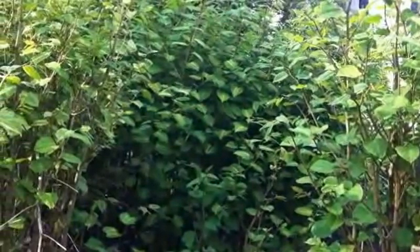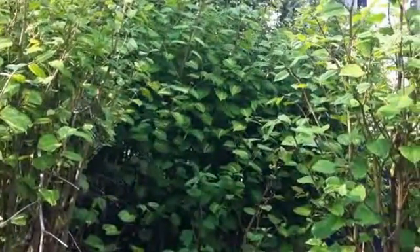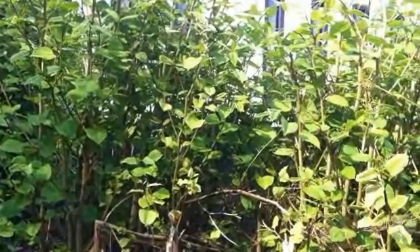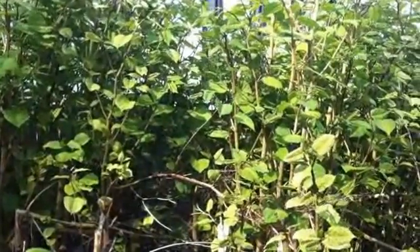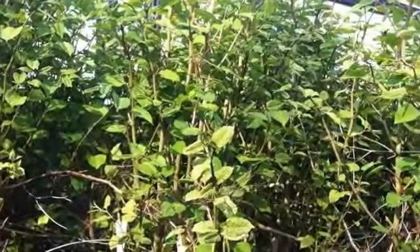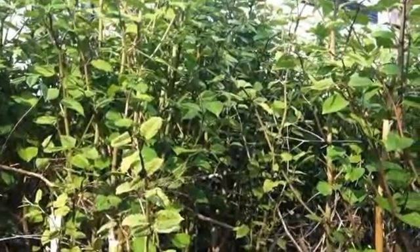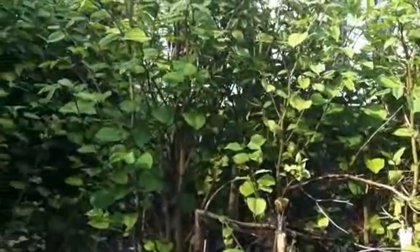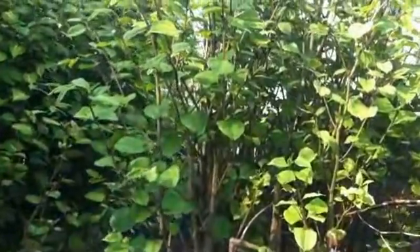One of the tricks of Japanese knotweed is how fast it actually grows. Its rapid growth from when the sprouts — which generally look like asparagus spears — come out of the ground means that within about a month or so they can be up to about 3 meters in height.